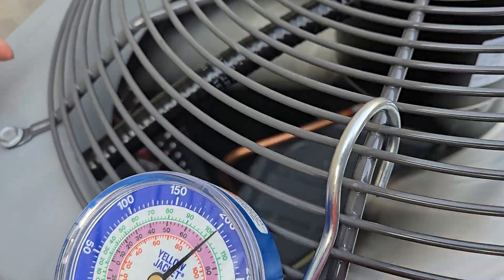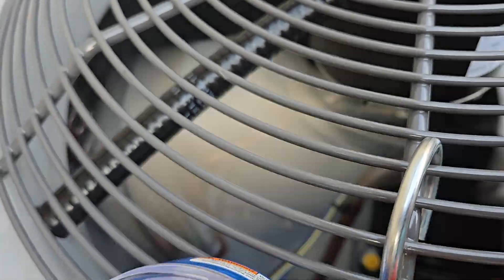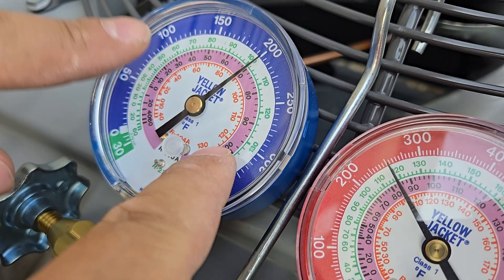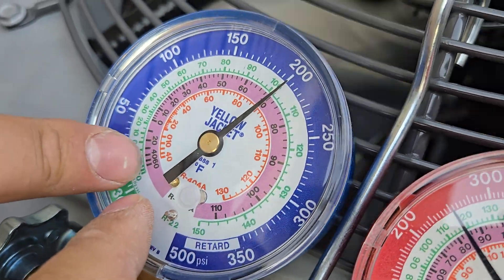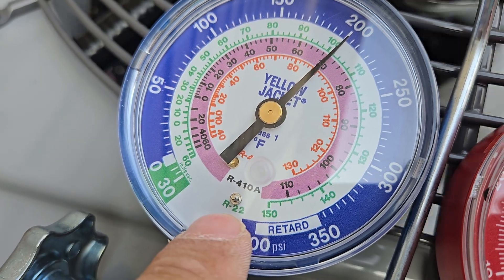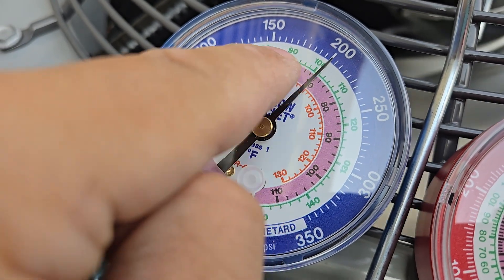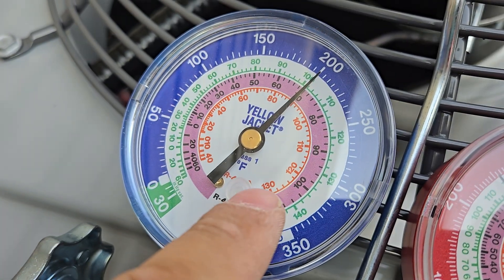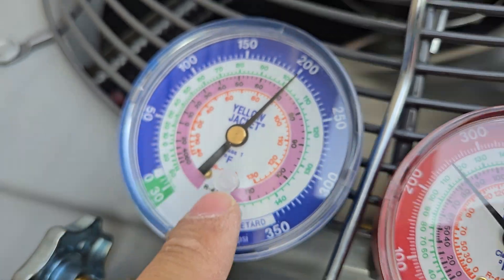The pressure in the line is 200 pounds per square inch, because you're reading the blue one — the blue one is pounds. Pressure, and these are temperatures. So this tells me the temperature depending on the type. If I've got R22 refrigerant in my line, then I'm at 102 degrees Fahrenheit, so I use the green. If I got R410A, then I use the pink — we're about 70 degrees Fahrenheit. And if I got R404A, then I use the red one.